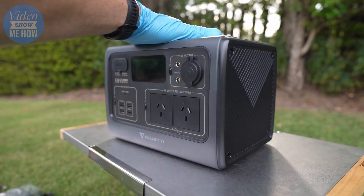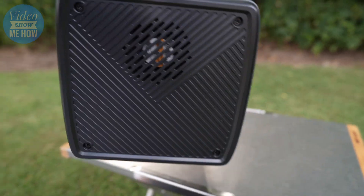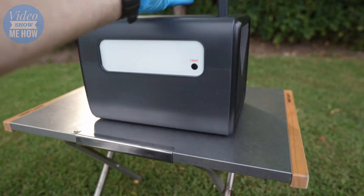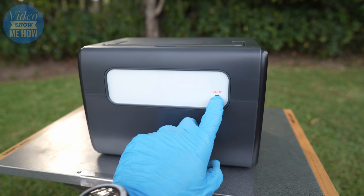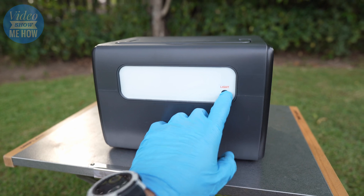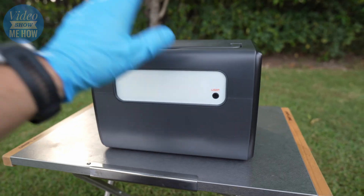I think this guy is going to be ideal for the camper or the day tripper because it is so compact and easy to use. It does have a full built-in light on the back, which is perfect if you're in your tent or want some lighting around the campsite.